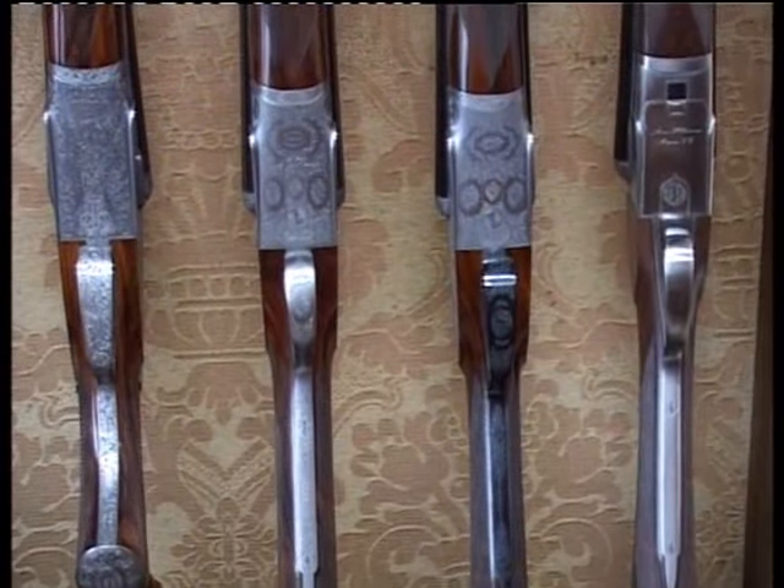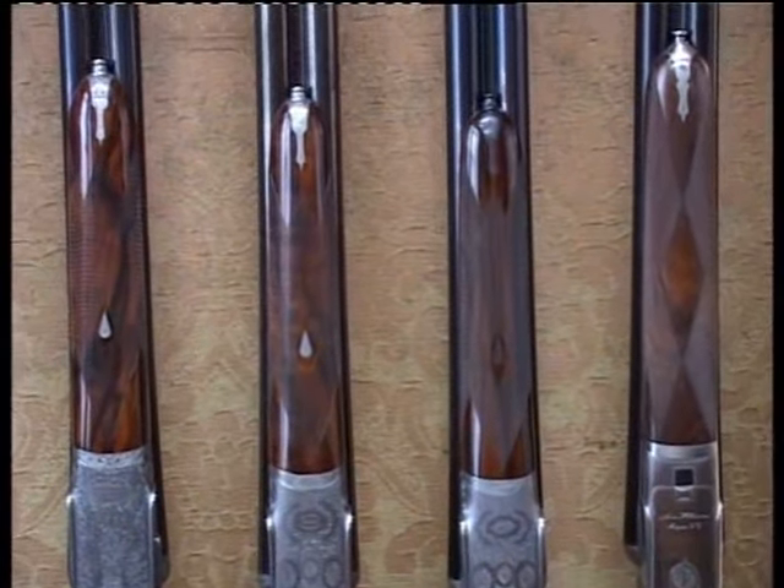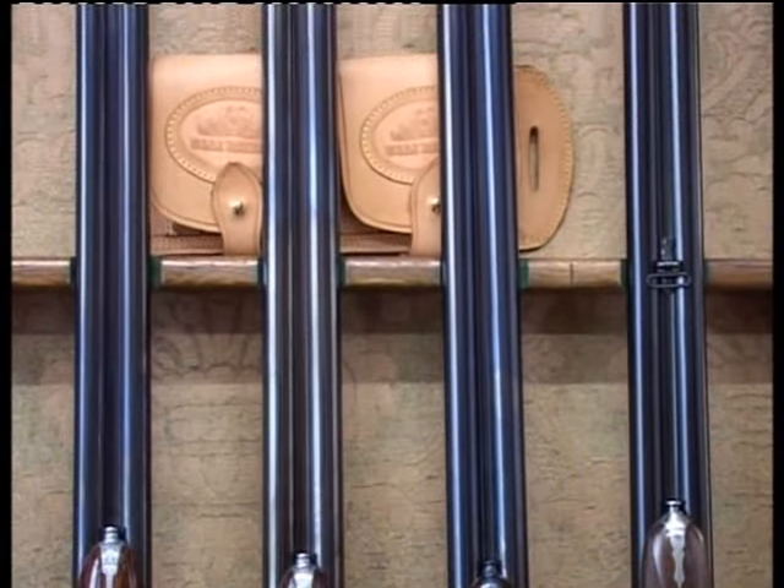La produzione è di 11 fucili all'anno, uno al mese. E allora perché non 12? Risposta: perché un mese all'anno ci riposiamo anche noi.